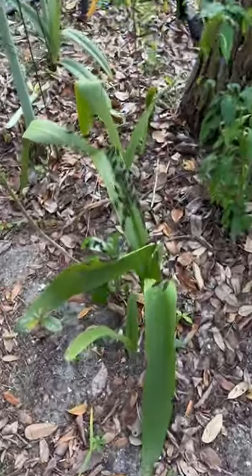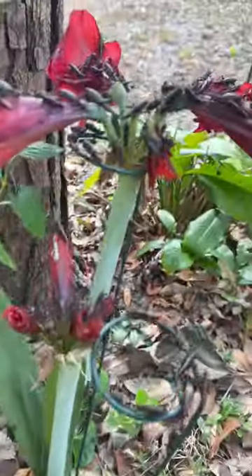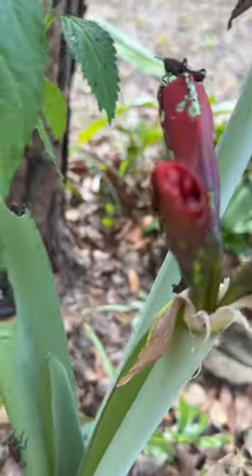Yesterday I came at you about the lubber grasshoppers, and look at this cluster I found. They kill everything they get on — they are very invasive, they eat it all. Look, they've eaten all my flowers.